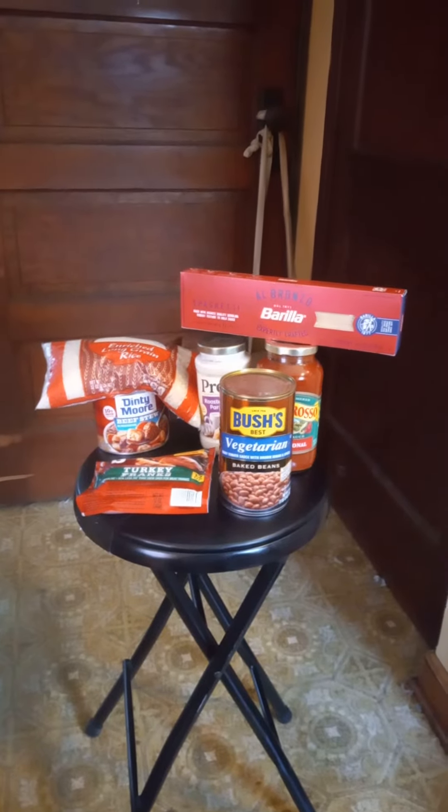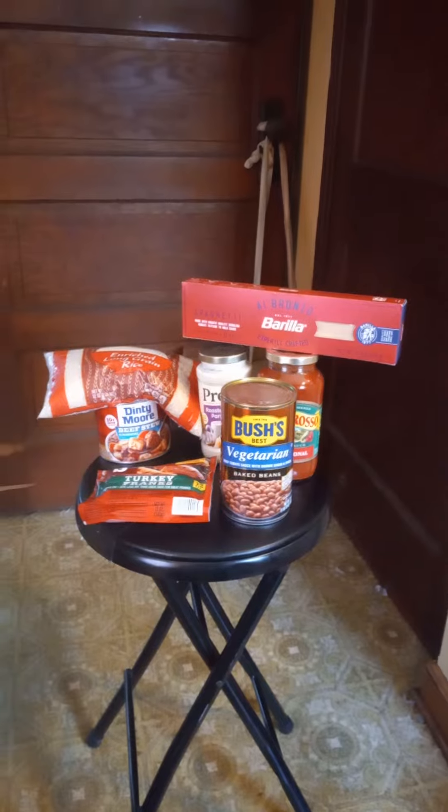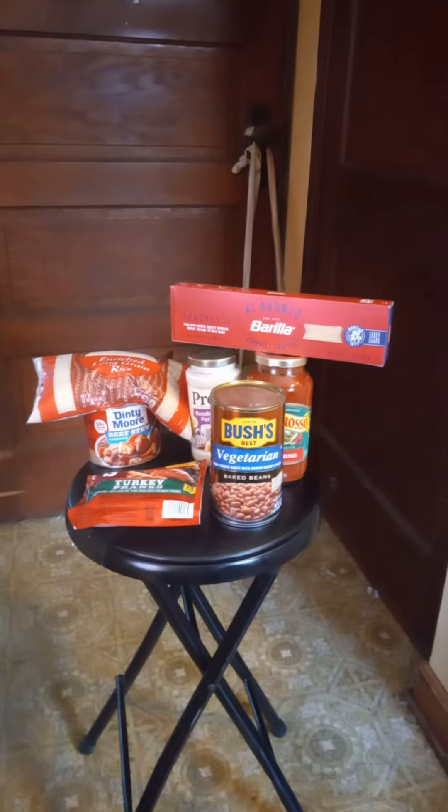Hello YouTube, this is One-Legged Prepper and I'm coming at you with Trek Thursday with three different quick meals that you can do.